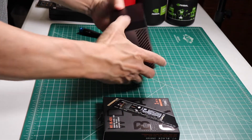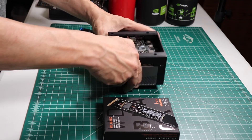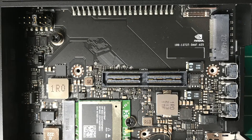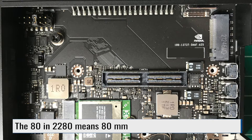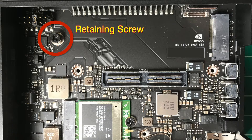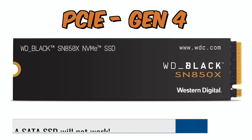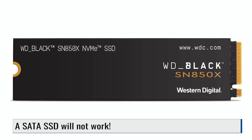Let's turn our Jetson AGX Orin over so that we can install the SSD. Let's take a look at the M.2 Key M slot. This is for a 2280 card. Here's the retaining screw, and here's the connector. This is a PCIe slot. The edge connector on the card should look like this.